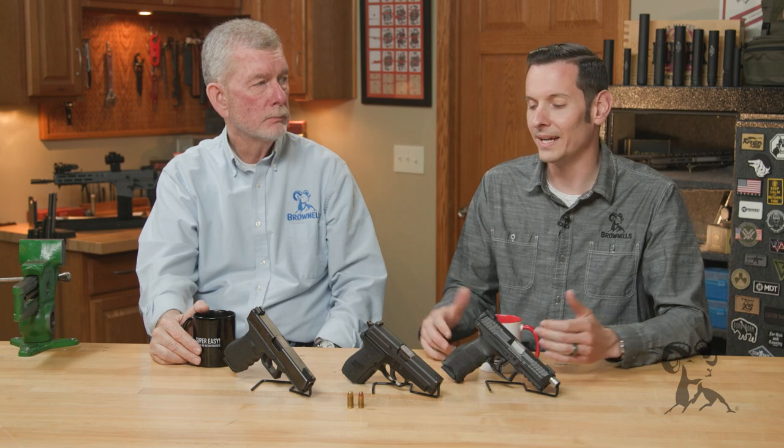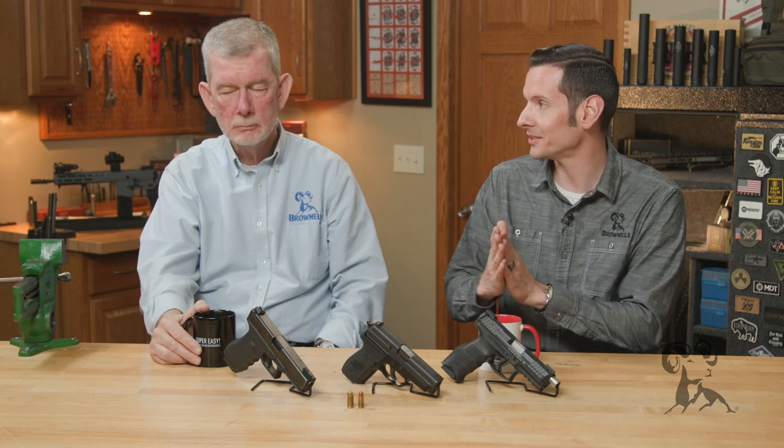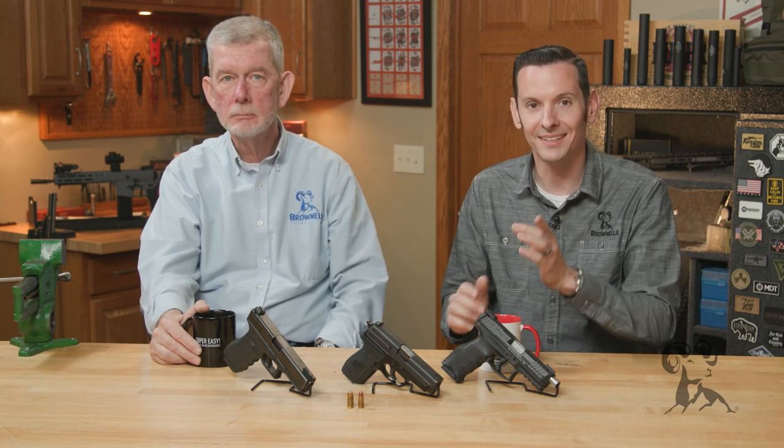Kind of the way I look at it, I'm a 9mm guy. I understand the .45 ACP — that's a cool cartridge, it's going to be around forever. But the .40 Smith & Wesson, I've never really been a fan of, because as long as I've been carrying a gun, 9mm has been the cartridge as far as terminal ballistics goes. So I've never needed that extra recoil and snappiness.